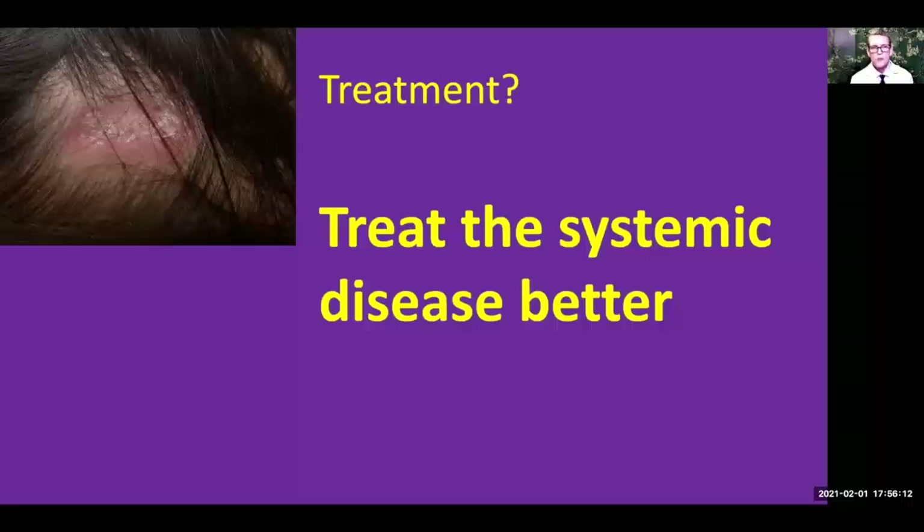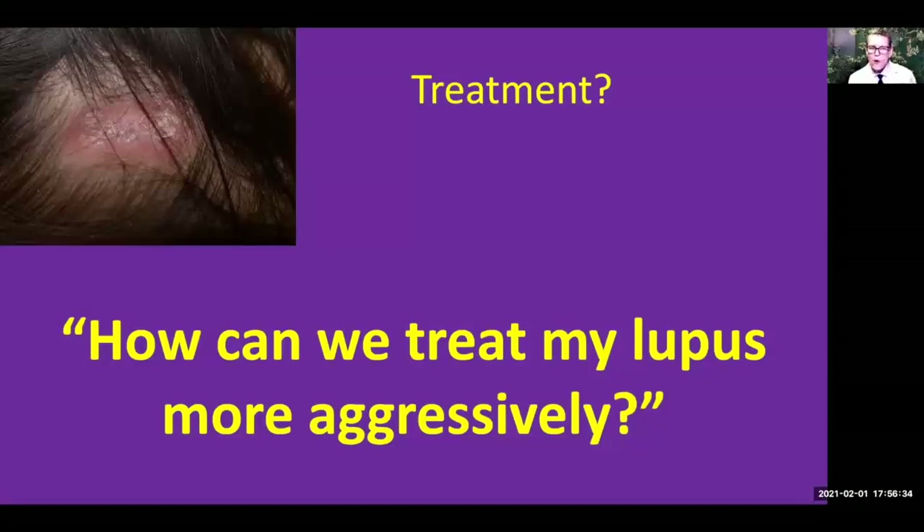Another important thing to remember is that not all rheumatologists may think that your discoid lupus is all that bad. It's important to really let your doctor know that the hair loss bothers you a lot. Tell your rheumatologist: how can we treat my lupus more aggressively? Ask what other medicines you can use that might help, and that you'd like to hear the pros and cons of your choices so you can make an educated decision about your discoid lupus.